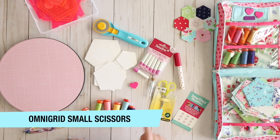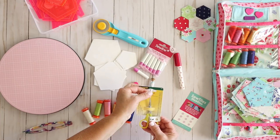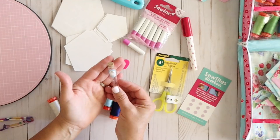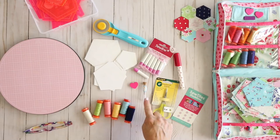The next thing you're going to want is a nice little sharp pair of scissors. These are my favorites — Omnigrid 4 inch scissors. They're super sharp, really nice and small, and they're perfect to put in your bag. The next thing you're going to need — and this is a for-sure need — is some kind of needle to sew with. I like these Tulip size 10 applique needles. They're really nice and strong; I don't find that I bend them a lot, and one needle lasts me for quite a long time.